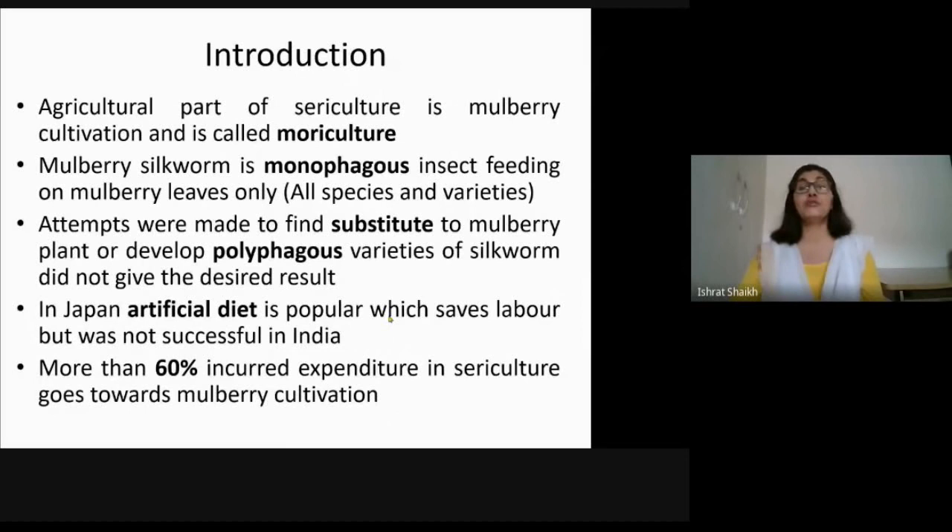Today we are going to study mulberry cultivation not for human beings but for silkworms. The agricultural part of sericulture is called Mori culture or mulberry cultivation. The cultivation of mulberry to get good quality leaf for feeding the larvae during the process of sericulture is called Mori culture.